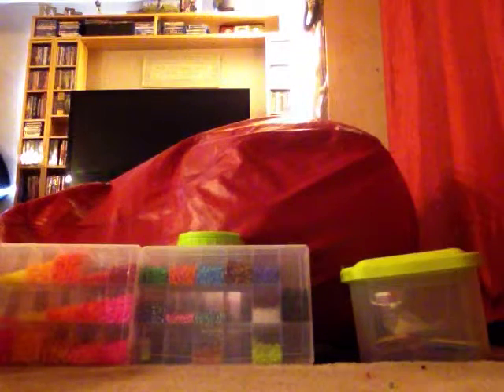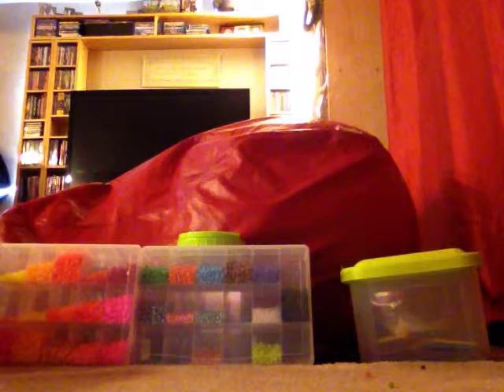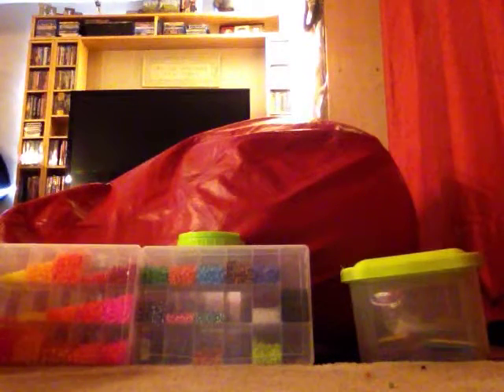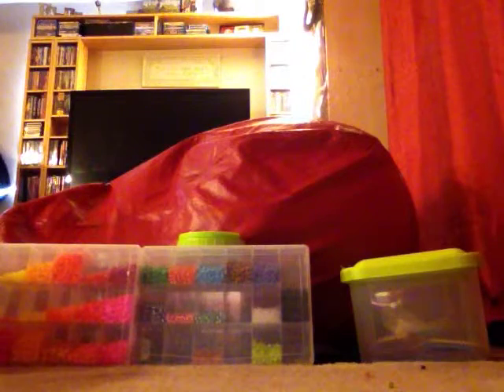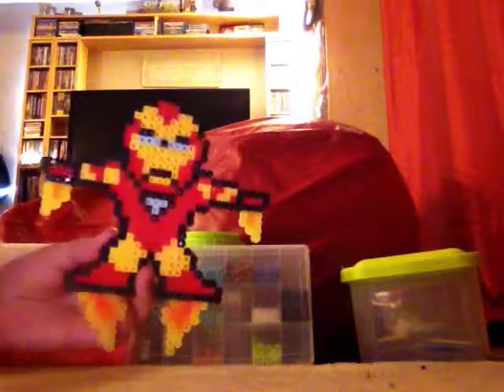This YouTube video is all about my Perler bead creations. I've made a lot, and most of them I got from Pinterest. Here we go — I have this Iron Man with flames.